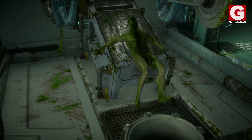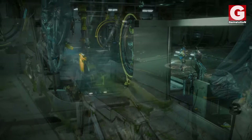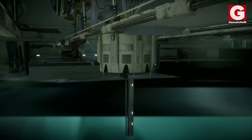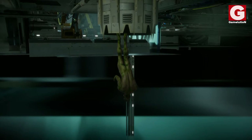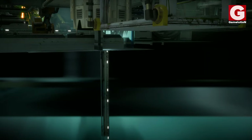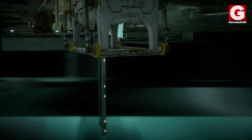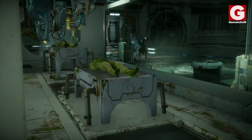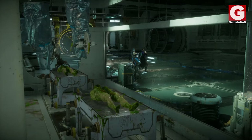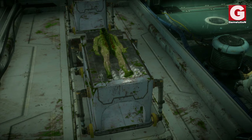Out of curiosity, I wanted to see where the brainless bodies go when they are thrown away by the machines into that hole, and as you may have expected, they just stay there for a while before they eventually disappear. As for where the bodies come from, they simply spawn randomly on the beds, and the same process keeps going on and on until you're done playing the game.